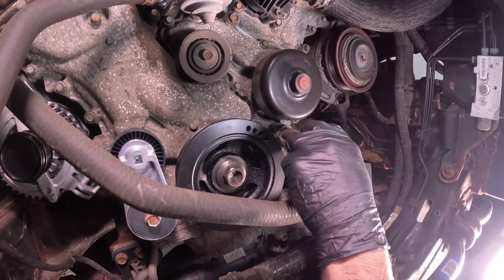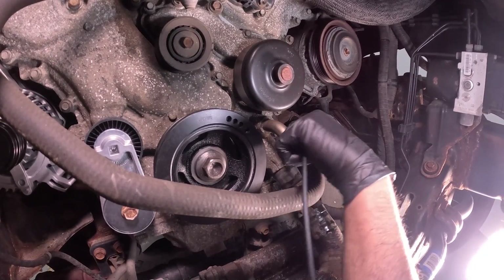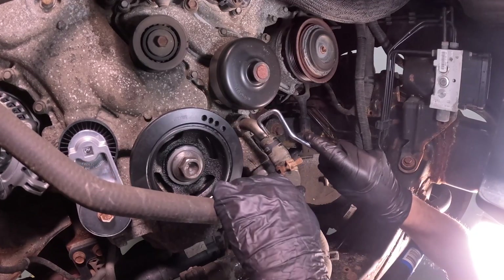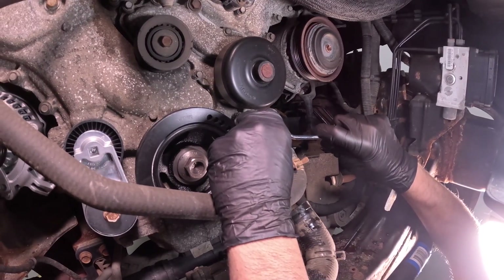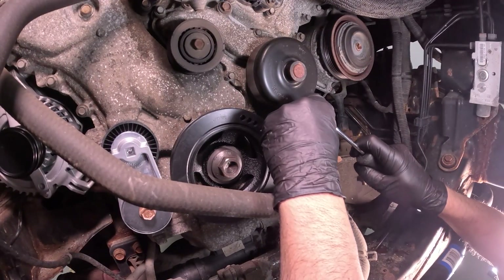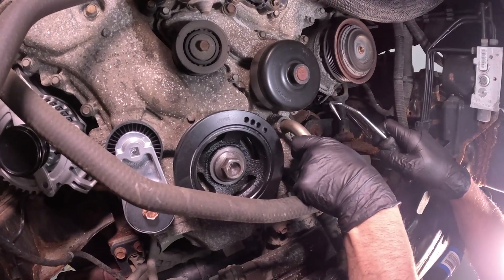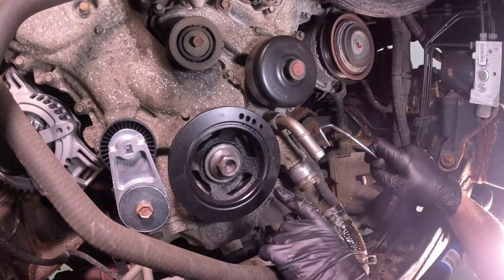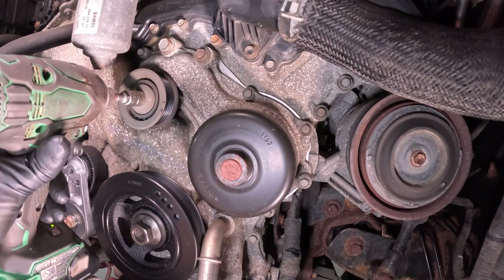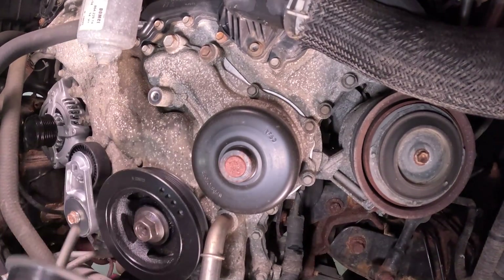Now I'll take this hose off the same way — just use a hose clamp tool, slide that down, use a pick. Just grab the hose, turn it back and forth, slide it down. You might lose a little coolant. Using a 13-millimeter socket, take this pulley out and slide that out.